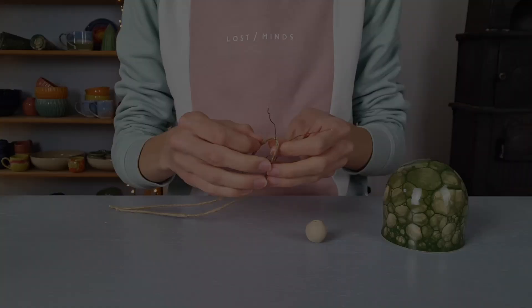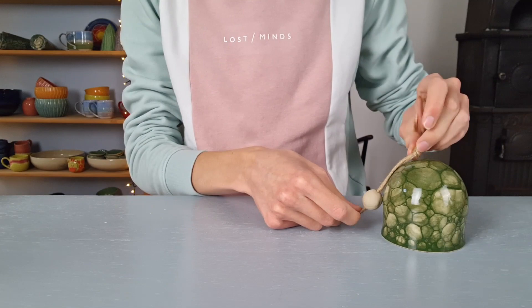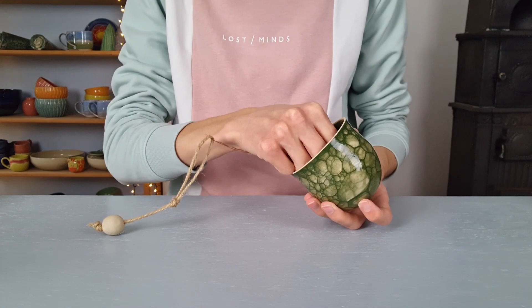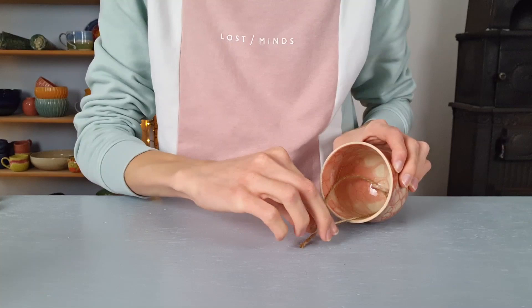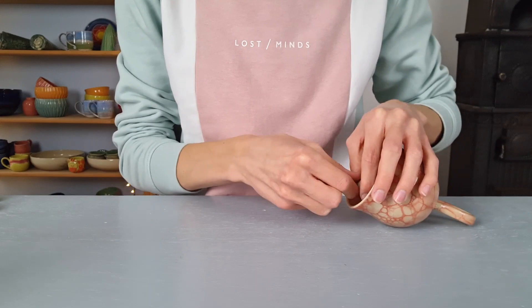Then I hang the clappers inside the bells with a string. If you struggle with getting the string through the hole, an iron wire might help. And this is what the bells look like and sound like.